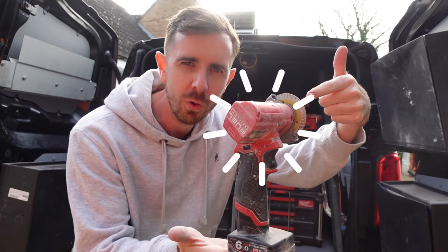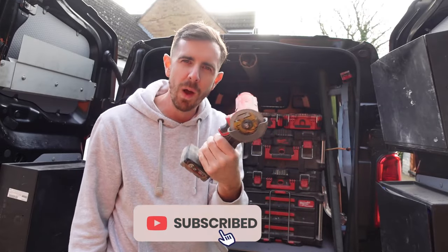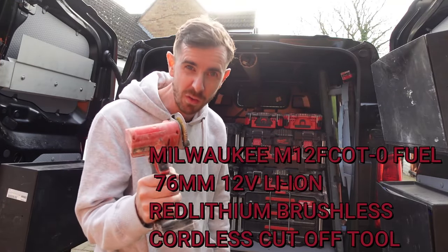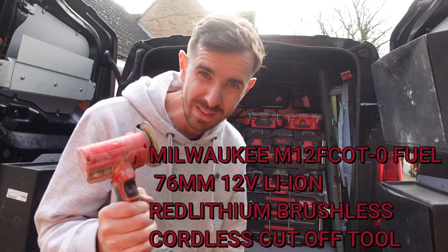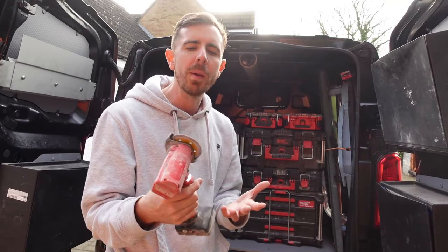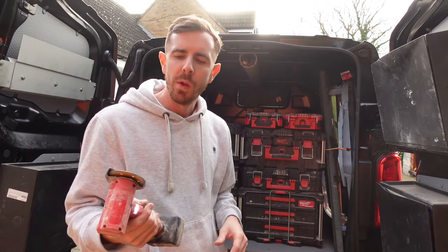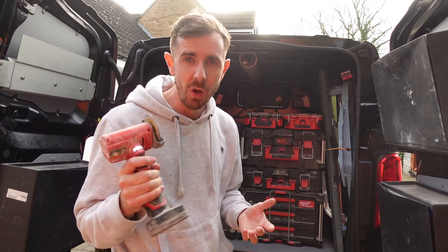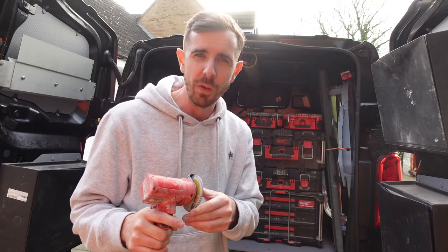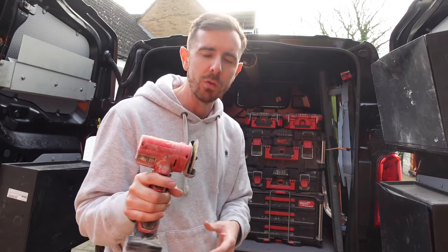Today I want to talk about my favorite Milwaukee tool — the M12. I can't remember its exact name but it'll be in the title and description. I call it the whizzer. What we have here is a 30,000 RPM cut-off tool which you can use for metal. I use it predominantly for tile cutting. There's another blade you can use for cutting plastics and stuff like that, and this is my number one go-to tool.